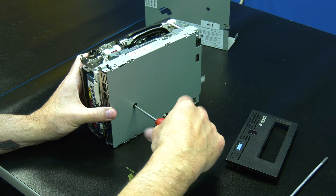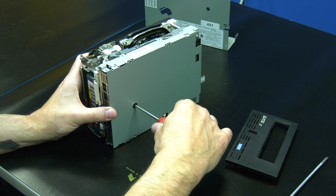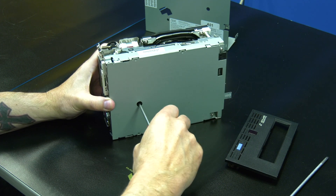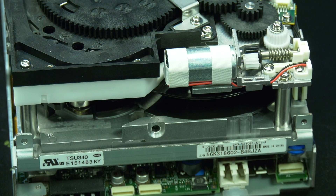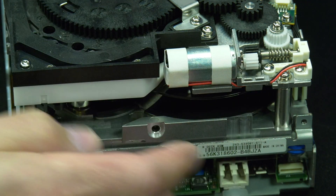To ensure the tape is rewound all the way you will need to insert a torque screwdriver into the hole at the bottom of the drive and ensure it engages the front spool. Turn the screwdriver clockwise to retract all of the tape media into the cartridge until the tape becomes taut and the spool will not turn any further. You will now need to locate the horizontal gear at the rear of the drive and rotate it towards the rear of the drive repeatedly.